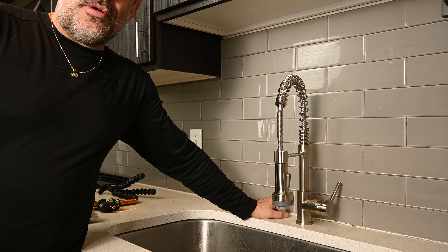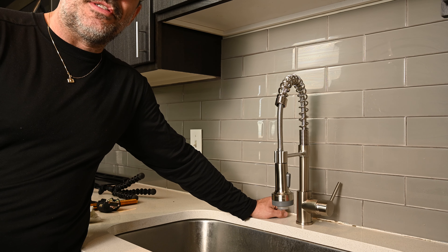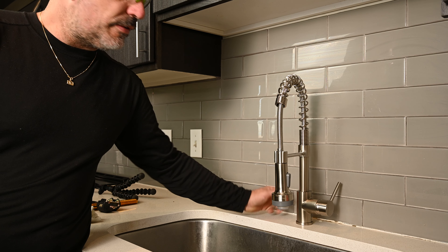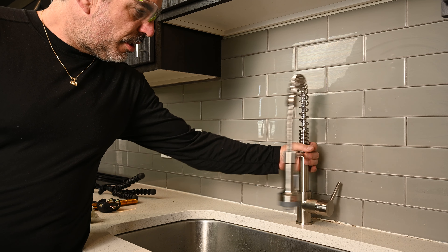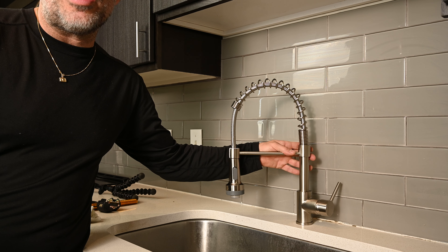That's my new Ahmadi LED lit faucet. I'll leave a link in the description if you'd like to purchase this faucet for your home. But I hope you enjoyed this video — until the next one, I hope to see you there.